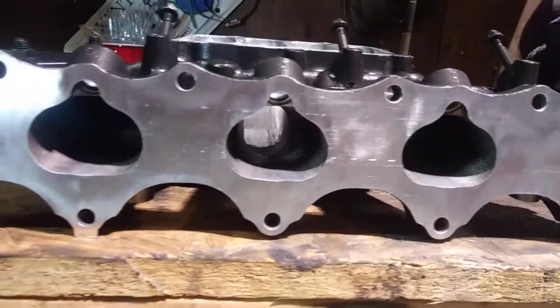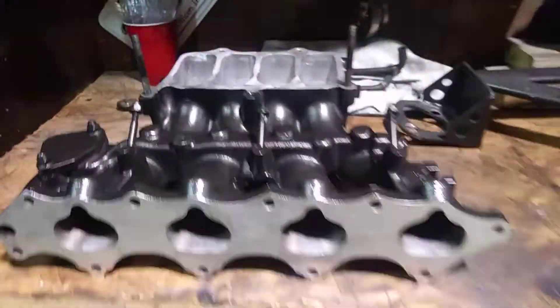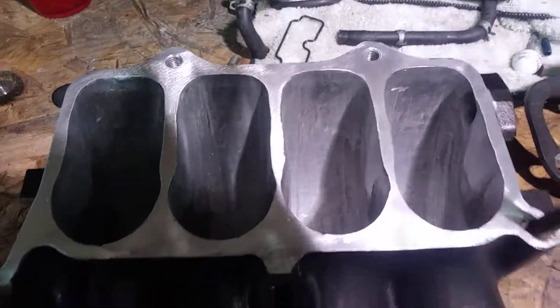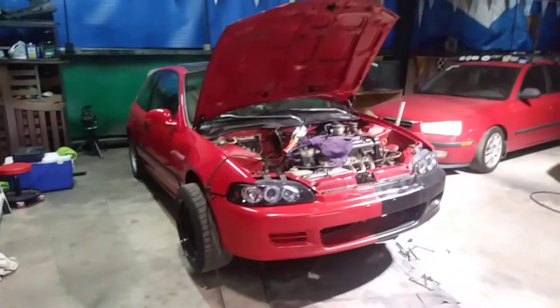For being factory cast, they're still kind of smooth. The actual intake runners look really good though. Pretty proud of myself for my first time doing machining myself, so yeah — finally the hatch gets to be running here soon.